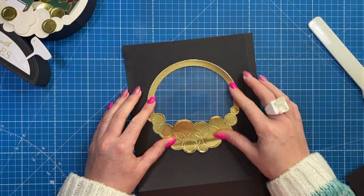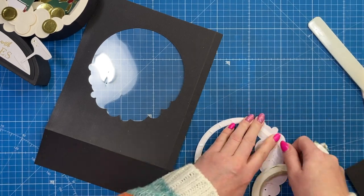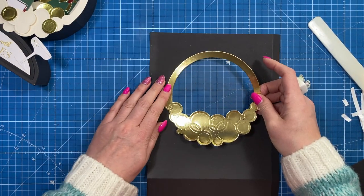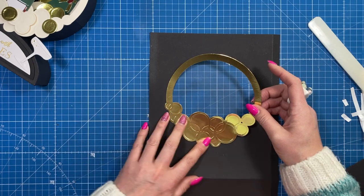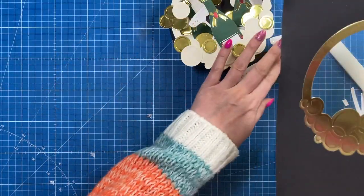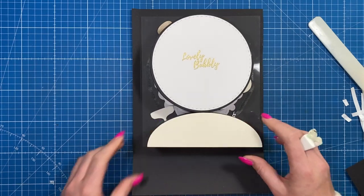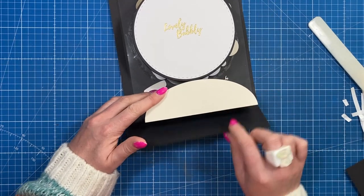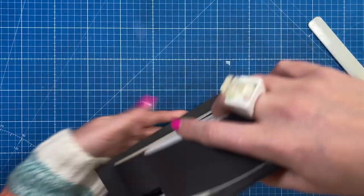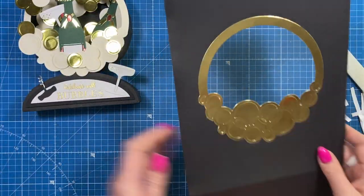That's going to stick in there perfectly. Adding tape around here, you'll feel it lock itself back into shape. To get it in place, I sat it inside sitting on the bottom, folded that up, then placed the die down and cut it out so it roughly sits where it's going to be. I think it looks so fun! Next we can start putting it together — fold and burnish all of the score lines.